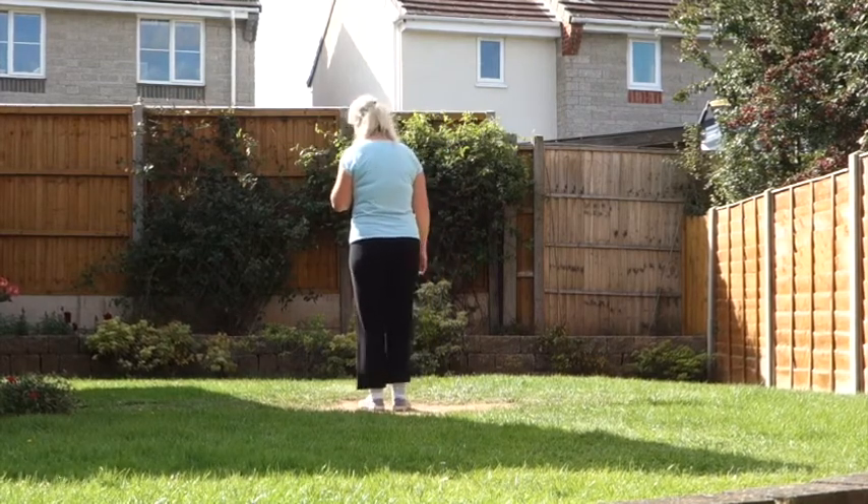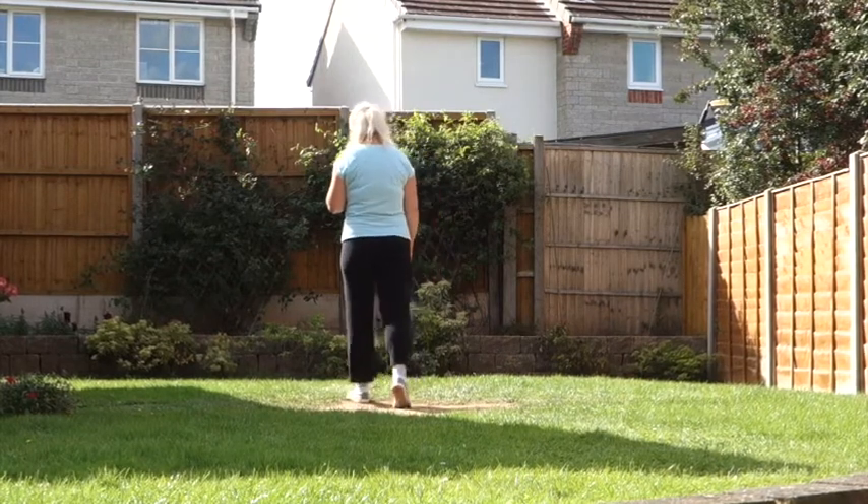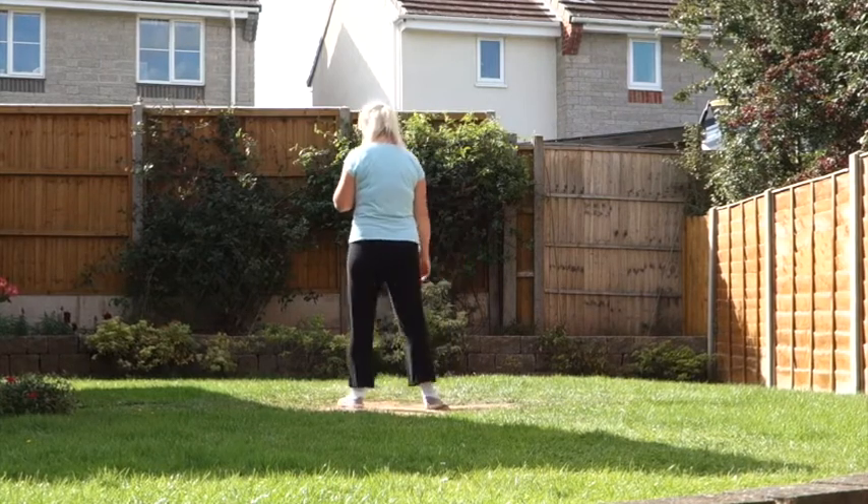So do that once more. Off on the left. 7, 8. Step, hold. Side, close. Back, hold. Side, close.